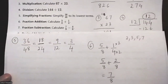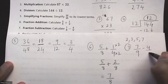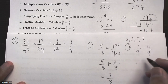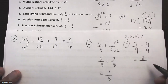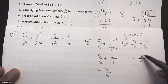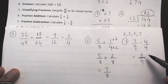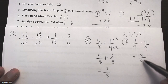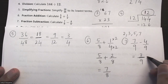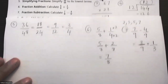Question seven is subtraction: 7 over 9 minus 4 over 9. I already have a common denominator so I can subtract instantly: 7 minus 4 is 3, leaving 3 over 9. But this fraction can be reduced — divide both by 3 — giving a final solution of 1 over 3. Always check your final fraction answer to see whether it can be reduced.